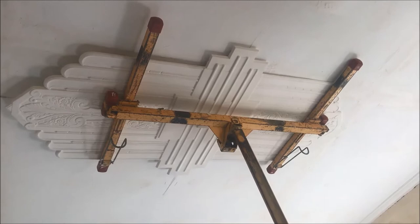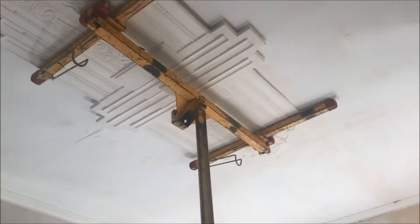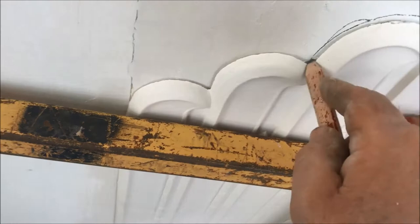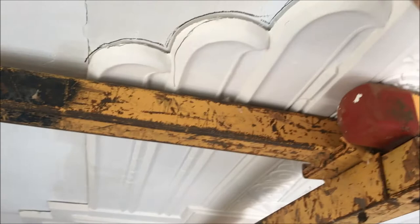Okay, it's pretty close, so we'll go around here with a pencil now. I'm just going to mark around here and we're going to rough it up around the edges with a knife so it's going to stick a bit.